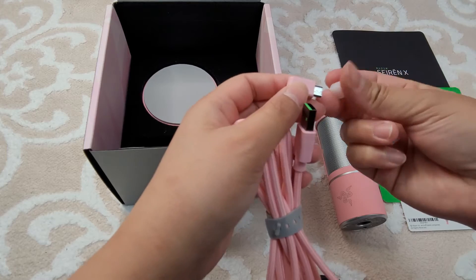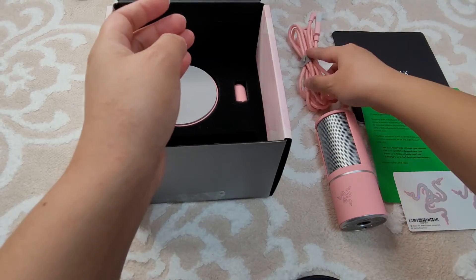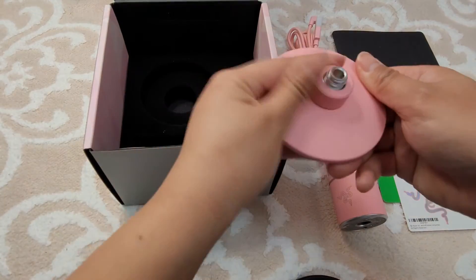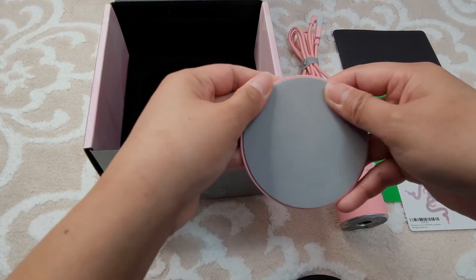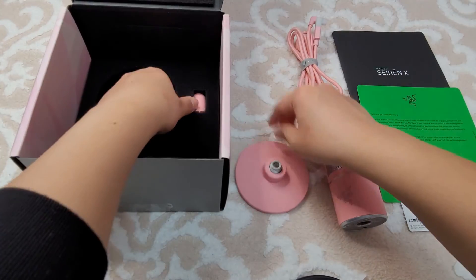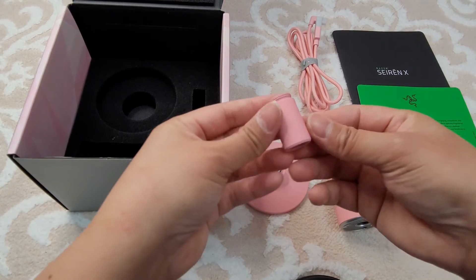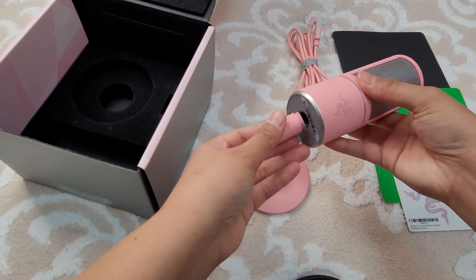Might as well put it back for now, and we got the stand for the microphone. The bottom part is really smooth. And we got this little piece — I think this one goes in between the microphone and the stand. So yeah, let's go ahead and assemble that.